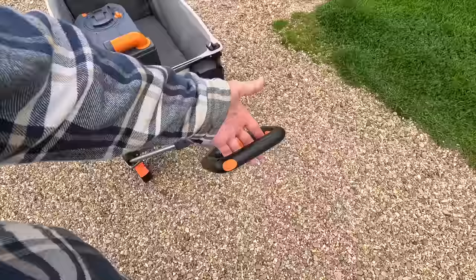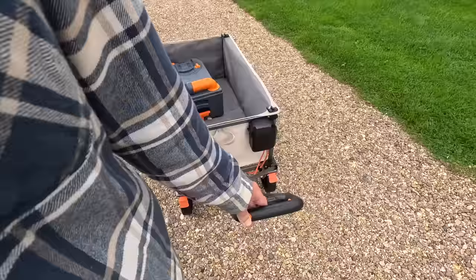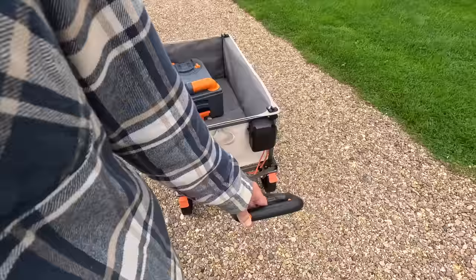One thing I forgot to say — you don't have to use the electric. So if it's not too hard to pull, don't bother — just save the energy. But because I can recharge it no problem whatsoever, I'm just going to use it all the time because I'm lazy.